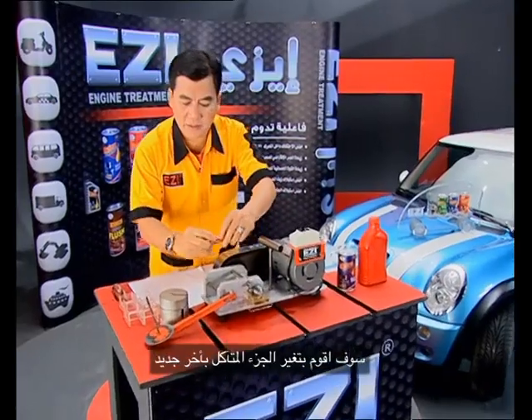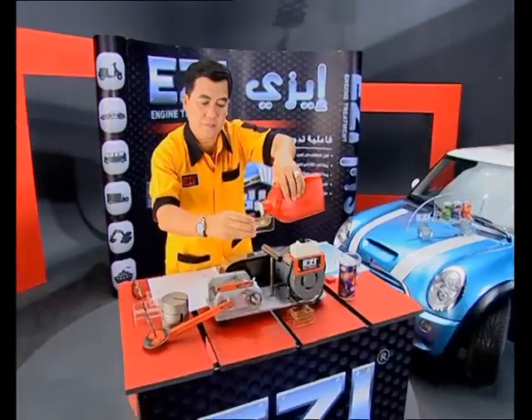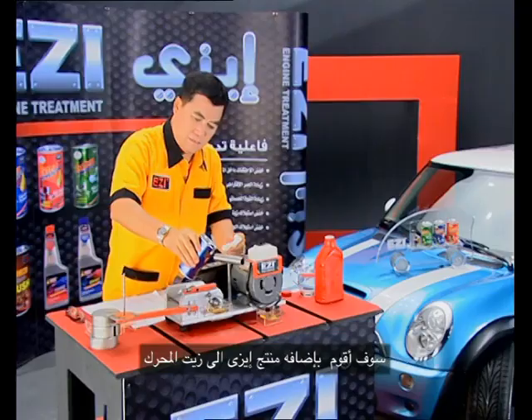You have to change the piston. Easy engine treatment — put it into the engine with the motor oil.